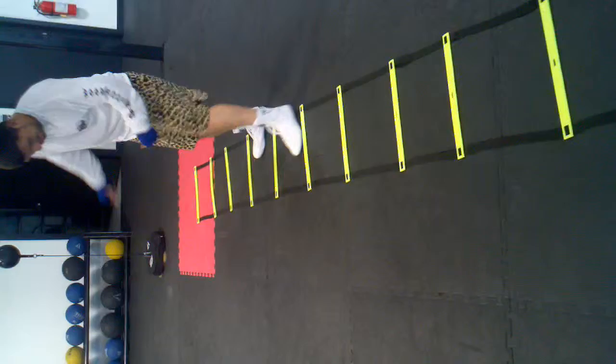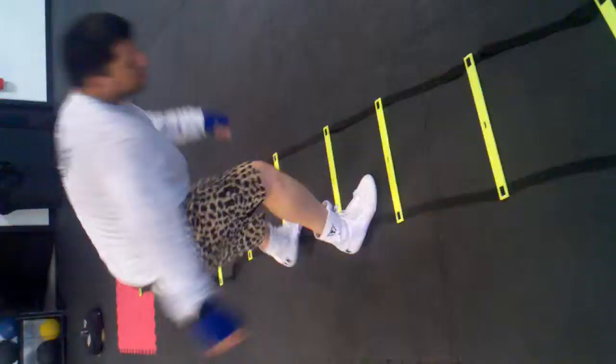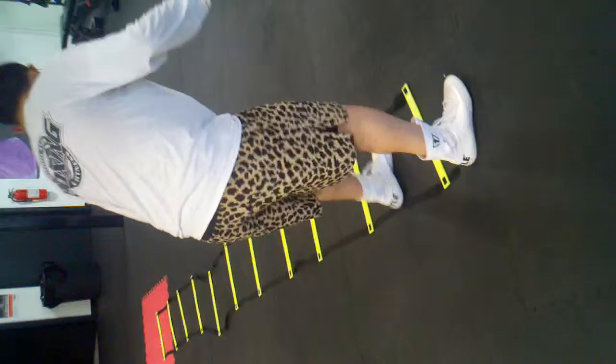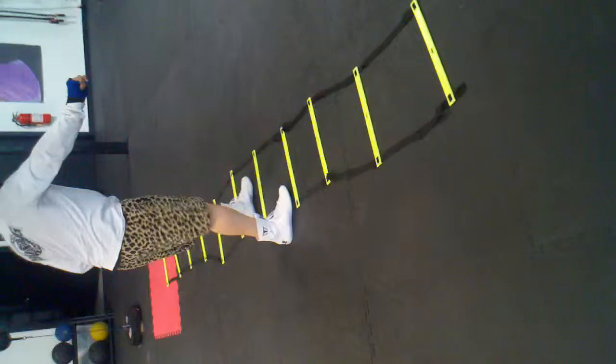Beautiful, keep those feet in that box. Good, stay in there. Beautiful, beautiful, way to work champ. Good, you got it. Beautiful, keep those feet in there. Good, control that balance, stay flat.